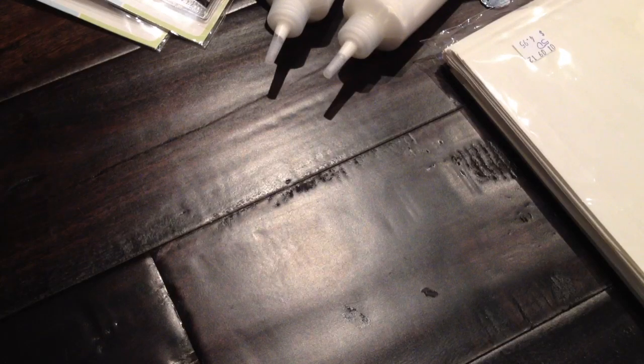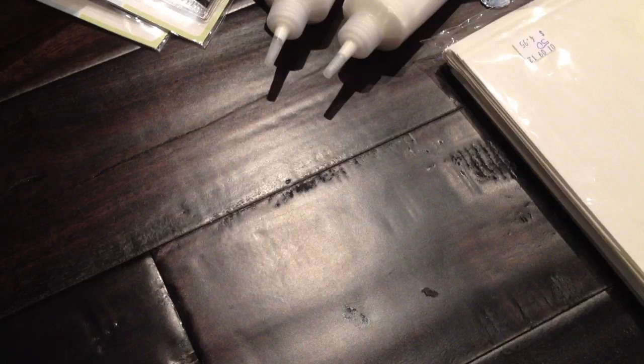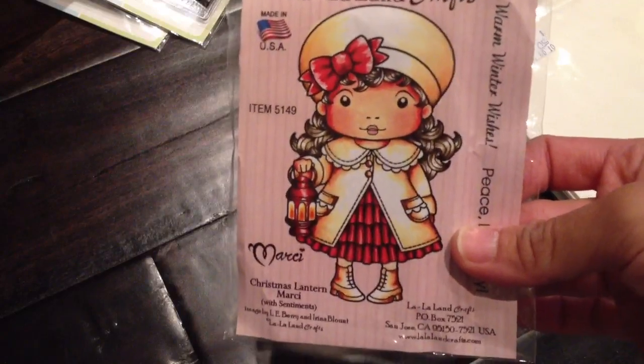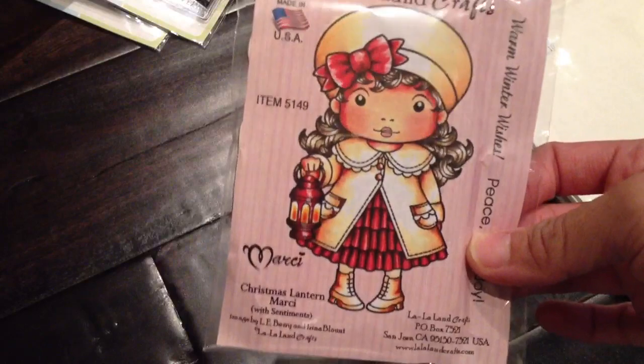Right next to it is my favorite local scrapbook store. So I picked up some chipboard, which I'm in need of — just two pieces, but they're actually the thick type. And then I picked up my order, which is this cute Christmas Lantern Marcy. She's so adorable and I can't wait to play with her — I'll be including her in a project, so stay tuned.